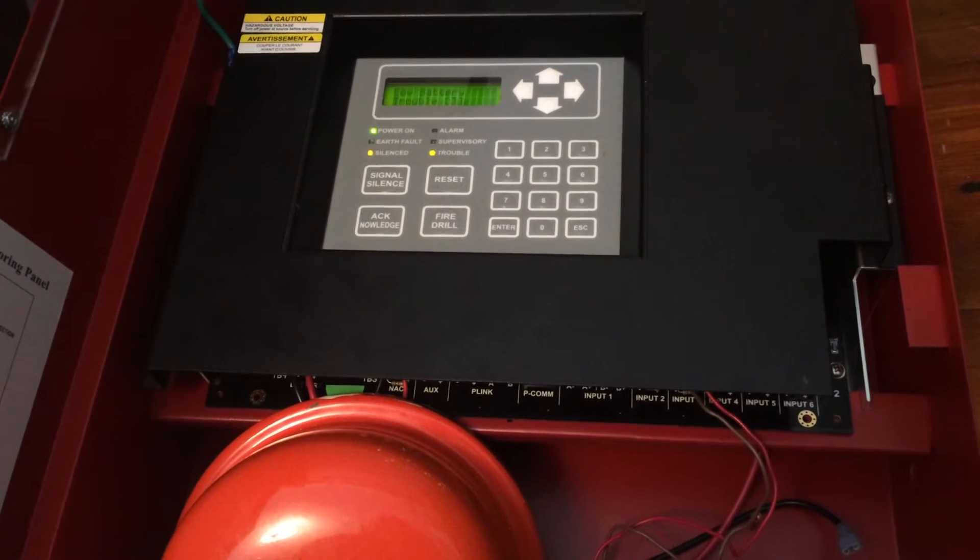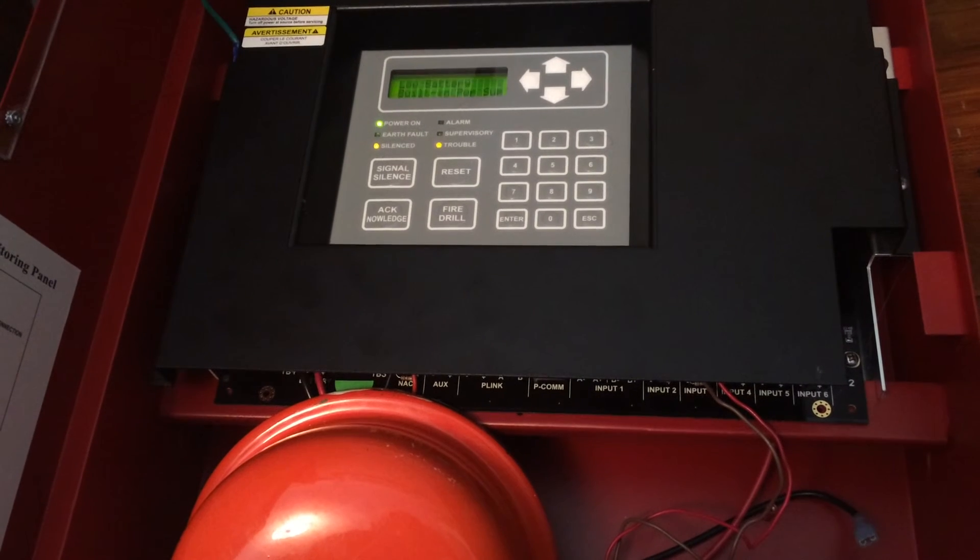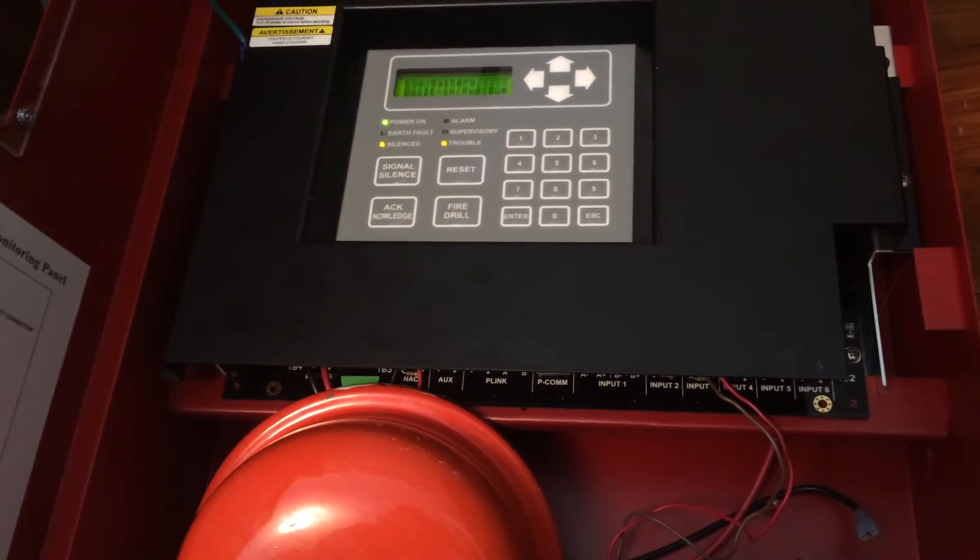This is actually system test number five — I forgot to mention that. Sorry about that. So anyways, have a good day. Thanks for watching, I'll see you later.